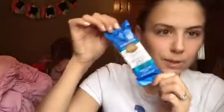So the first thing I see is the Sunbelt Bakery Chocolate Chip Chewy Granola Bar. It says no preservatives. Looks pretty healthy. I love granola bars, so I will love to eat this. That's a cute little granola bar.